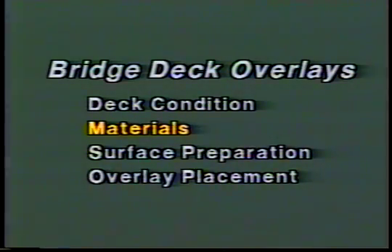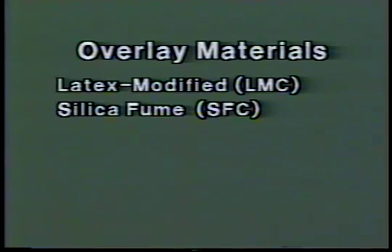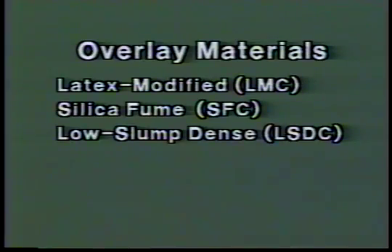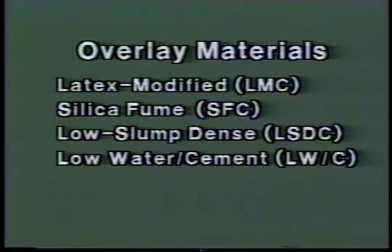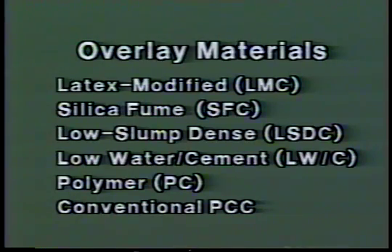Now let's look at materials. There are various types and systems of materials which have been used to overlay reinforced concrete bridge decks. These include latex modified concrete or LMC, silica fume concrete or SFC, low slump dense concrete LSDC, low water cement ratio concrete LW/C, and polymer concretes PC. Conventional Portland cement concrete has also been used. Because LMC and SFC are the most widely used, we'll concentrate on these two types.